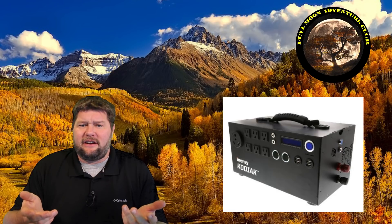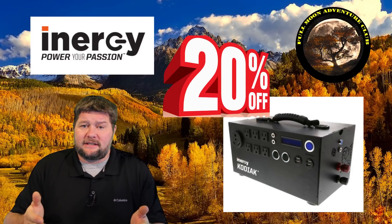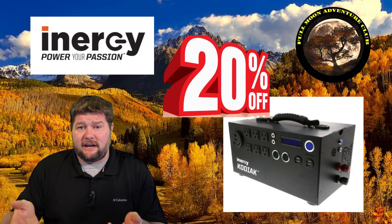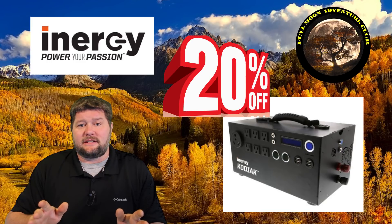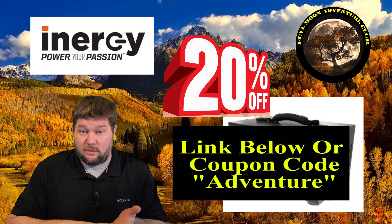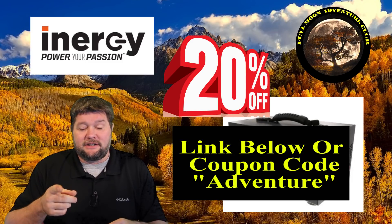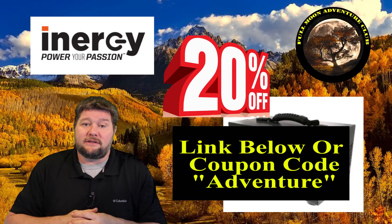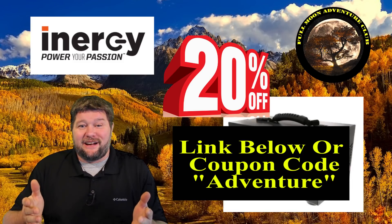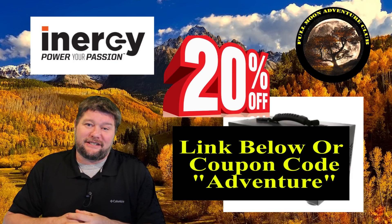If you need something like this and you're in the market, this is absolutely the one I'd recommend. I've tried four other solar generators and they went back to the store — too heavy or just don't have the same functionality. At 20 pounds, running washers, dryers, and air conditioners, nothing else is even close. Energy is still giving me a coupon for 20% off anything you buy when you click the link below — accessories, solar panels, or the Kodiak itself. You can also call in and use the coupon code 'adventure' for 20% off. Thanks so much for watching and happy camping!